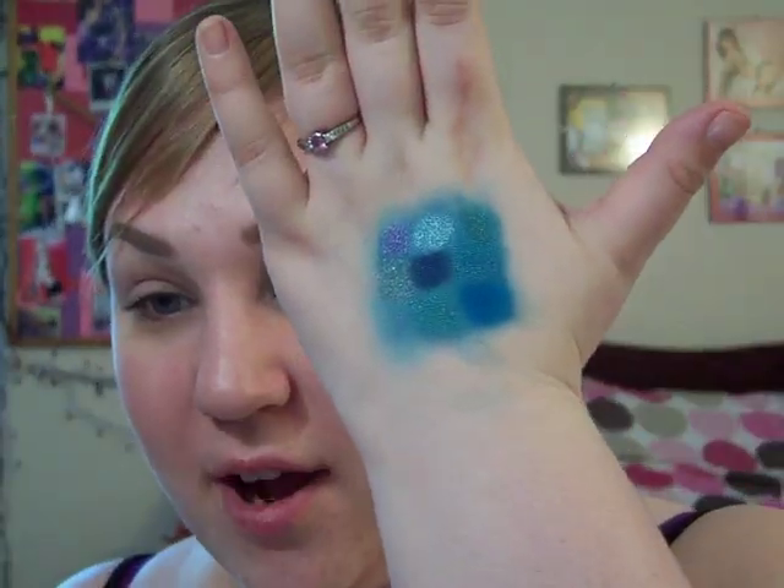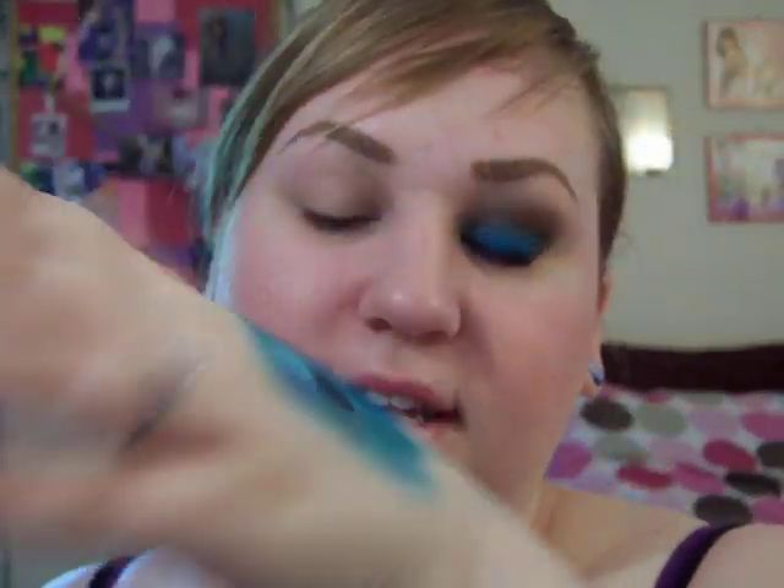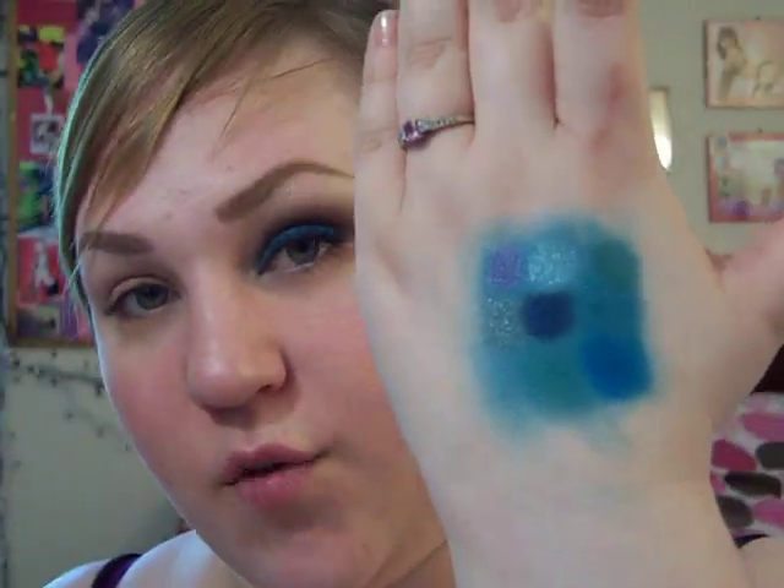Hey guys! So today is another blue look — pretty fun look. I think this would be great for a party. Before anyone asks what's on the back of my hand, if my hand comes into view, it is swatches because I was trying to decide which blue color to use. So let's get started.